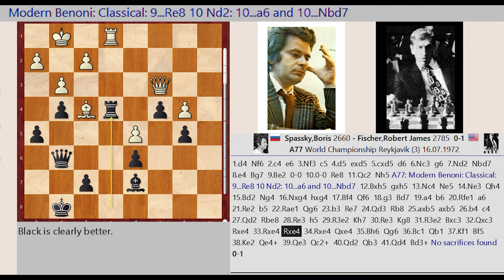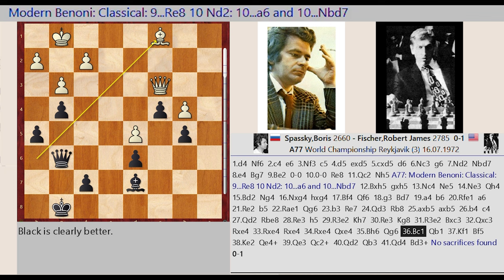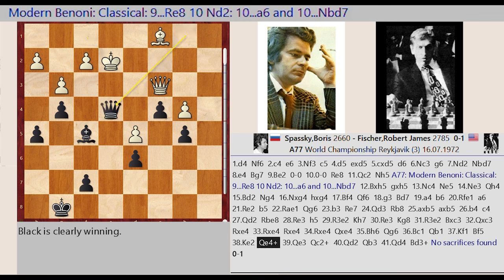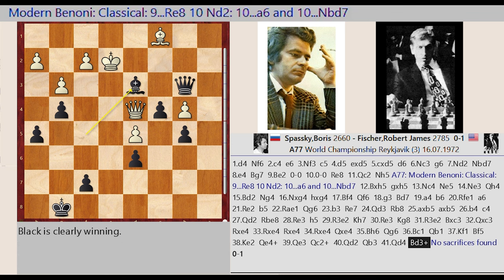Re8 captures E4, Re1 captures E4, Qe4-G6, Bh6-C1, Qg6-B1, Kg1-F1, Bd7-F5, Kf1-E2. Queen exchanges leading to Qe4-C2, Qe3-D2, Qc2-B3, Qd2-D4, Bf5-D3, Qe5. 1-0.